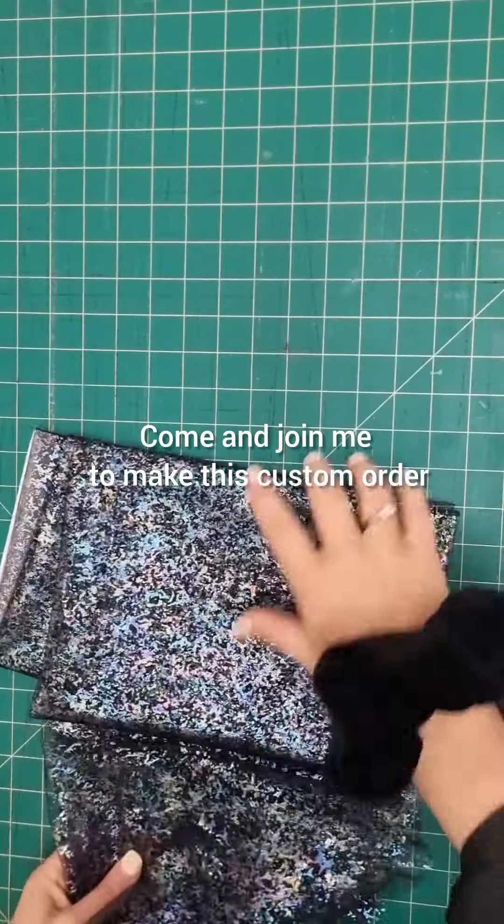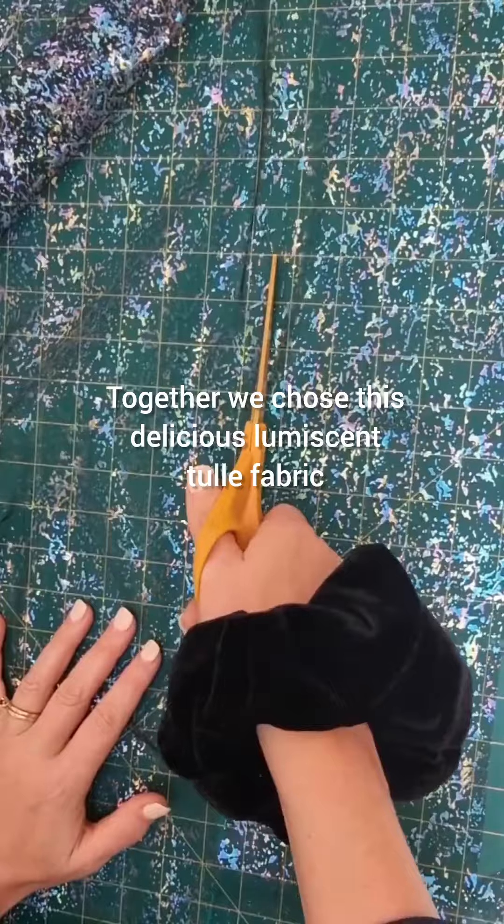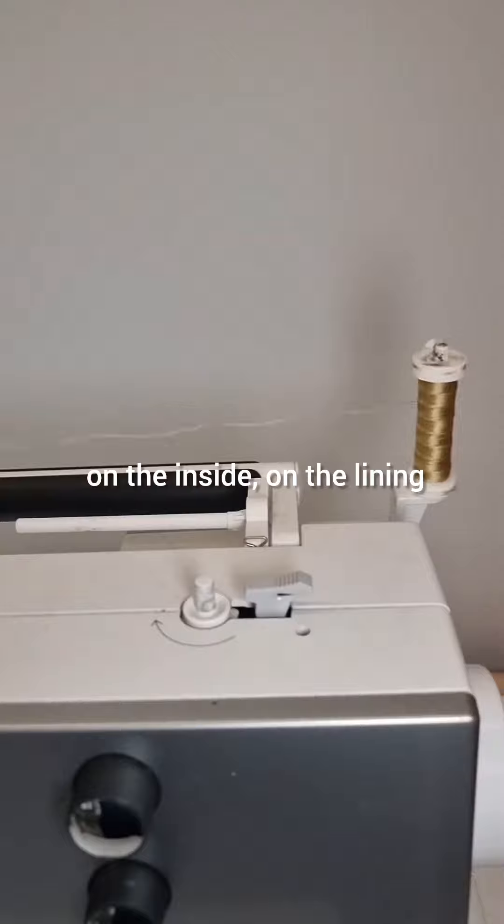Hi, come and join me to make this custom order. Together we chose this delicious Lumisint tulle fabric and then I decided to add a personal touch on the inside on the lining.